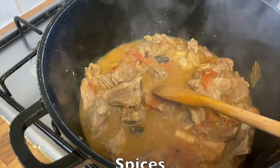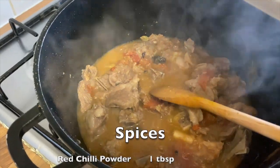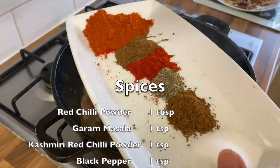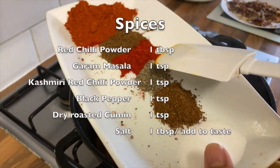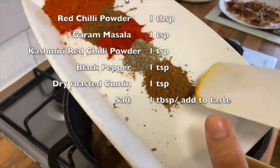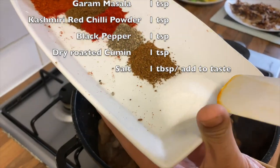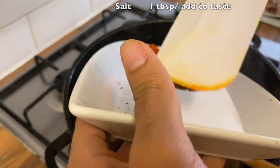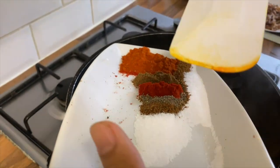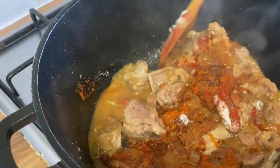Time to move on to the yummy spices. These consist of one tablespoon of red chilli powder, one teaspoon garam masala, one teaspoon Kashmiri red chilli powder, one teaspoon black pepper, one teaspoon dry roasted cumin, and one tablespoon salt to taste. Now we will stir on high flame.